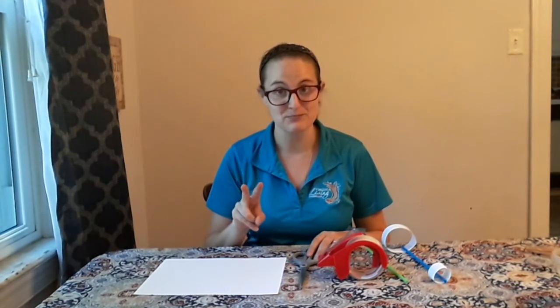Now that we have all of our materials collected, let's get started. We're going to start with our piece of card stock or construction paper and cut two strips out. You can do this one of two ways. I'm going to cut short strips along the short edge of the paper, but if you want to try something different and see how it glides with longer strips, you can cut along the long edge as well. Along the short edge you're going to cut two strips about one inch wide.